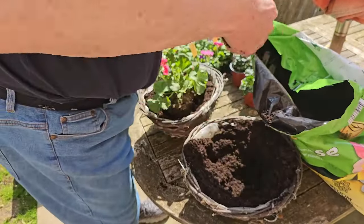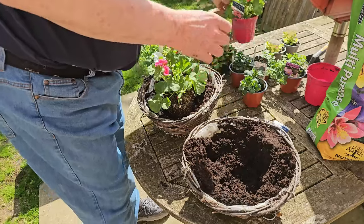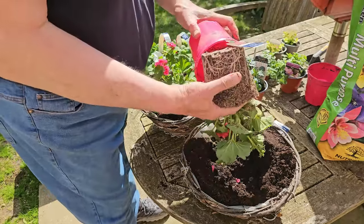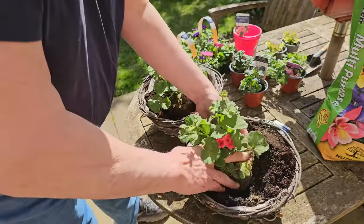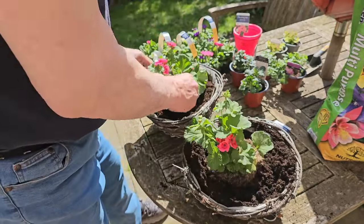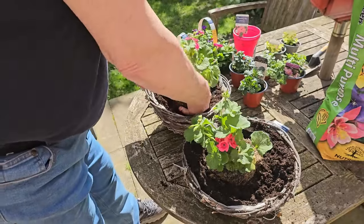The most important thing with hanging baskets is to remember to water them and feed them. It's like the tomatoes we potted up last week — the whole world comes from this little basket filled with soil. So you do need to help them. They will dry out and die very quickly. So that's the geraniums in.